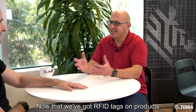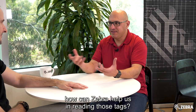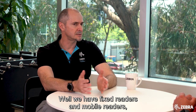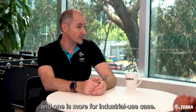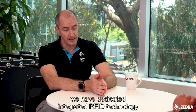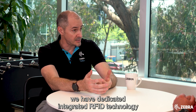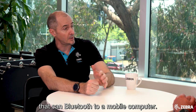Now that we've got RFID tags on products, how can Zebra help us in reading those tags? Well we have fixed readers and mobile readers. The fixed readers come in two variants — one is more for a retail use case and one is more for an industrial use case. On the mobile side we have dedicated integrated RFID technology into a mobile computing gun, and also a separate gun that can bluetooth to a mobile computer.